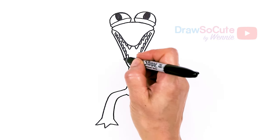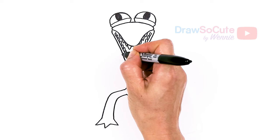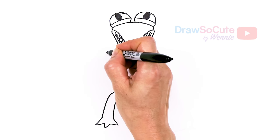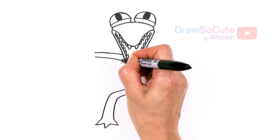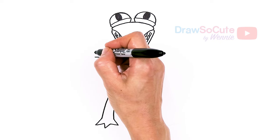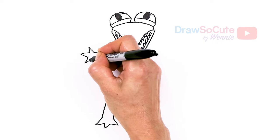Now for the arms. Let's come back to where the mouth is and up a little bit. About right here I'm just gonna pop out this curve, thicken up these arms, and we're gonna do the same thing — one, two, and three fingers.